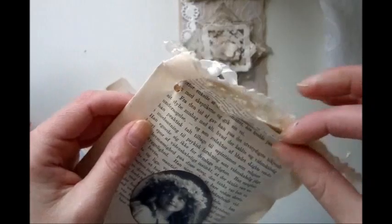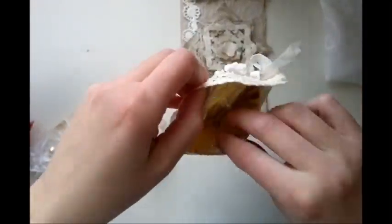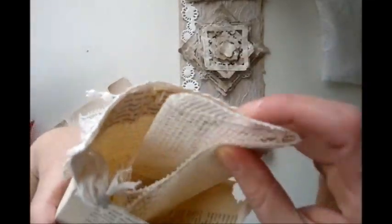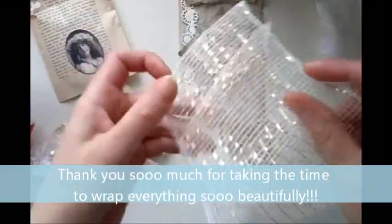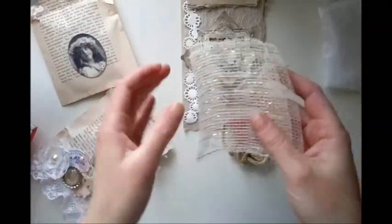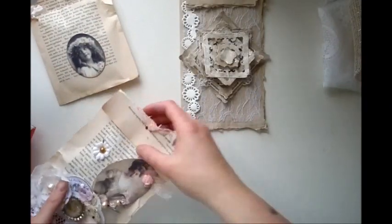I don't want to destroy it. I'm fumbling. More twine. And some kind of a mesh — not fabric, but a mesh. It's really cool and it's got some gold in it. Never seen anything like it. Thank you so much. I just love getting stuff that I haven't seen before. It's so much fun.